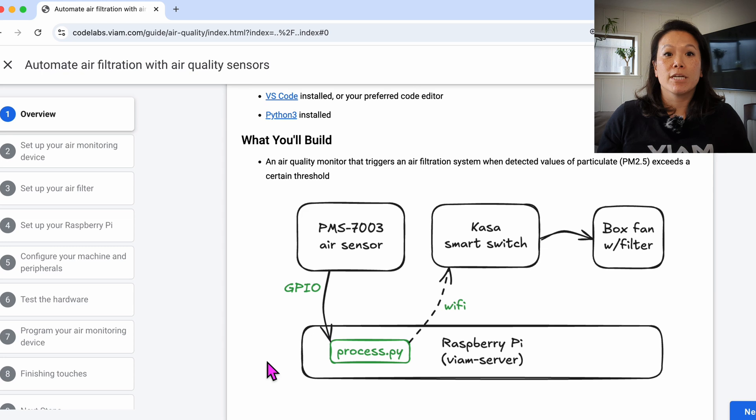This air sensor measures particulate in the air, like from cooking, burning candles, or wildfires. Here's how it works.